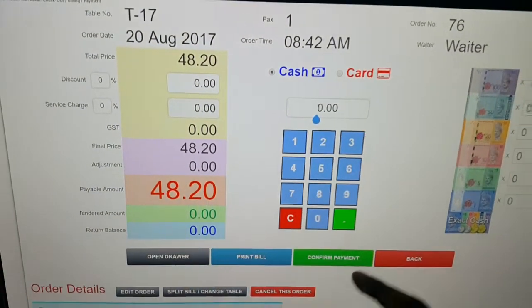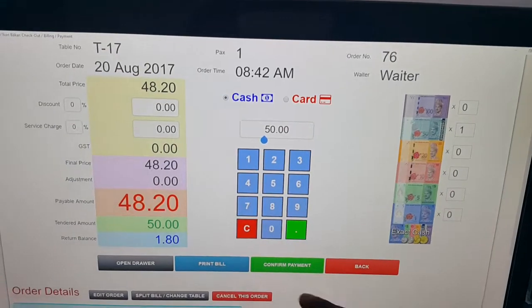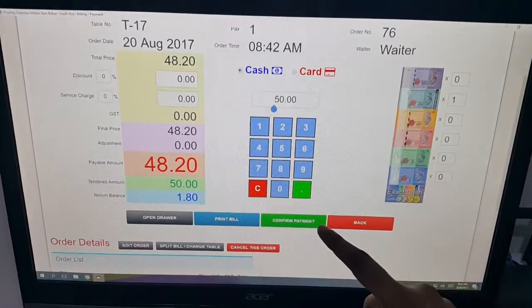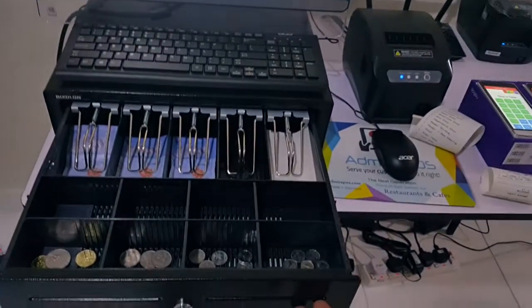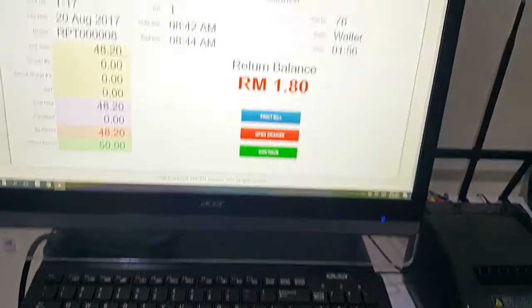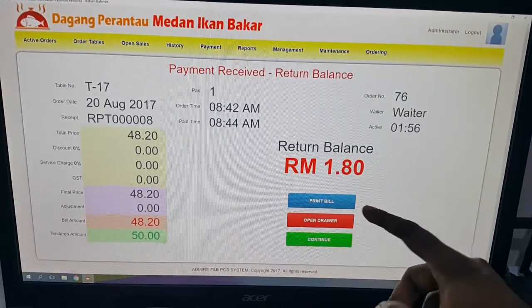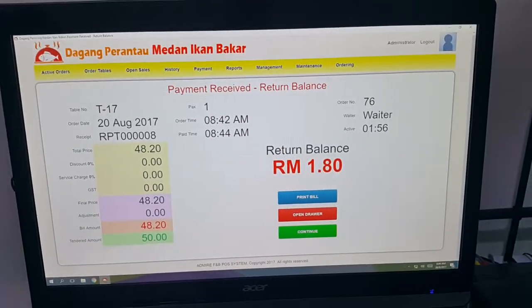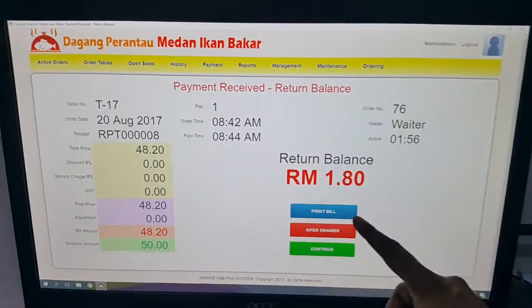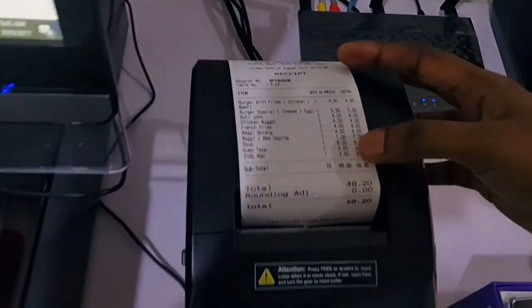Let's see the cash drawer in action. Confirming payment — the total is 48 ringgit 20 cents, customer pays 50 ringgit. Payment confirmed. The cash drawer kicks out automatically. Balance to return is 1 ringgit 80 cents. If the customer requests a bill you can print it, or you can set it to print automatically every time payment is received.